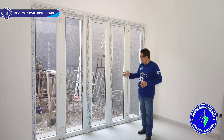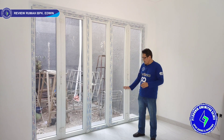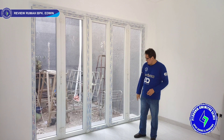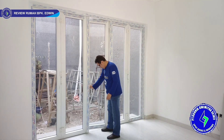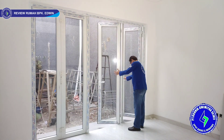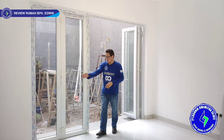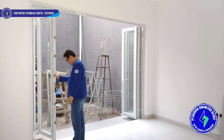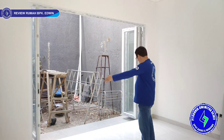Kita ada di ruang belakang, bagian taman belakang. Di sini kita ada folding lima daun. Konfigurasinya lima — tiga dan dua. Jadi tiga ke sini, duanya ke sana. Pintunya seperti ini. Yang dua daun seperti ini — bukanya sangat luas sekali, dibuka sangat full.